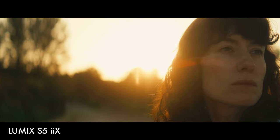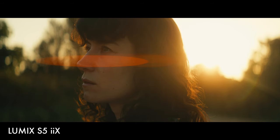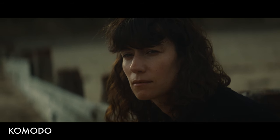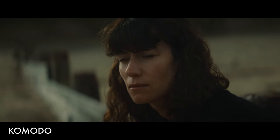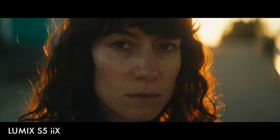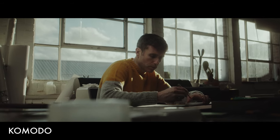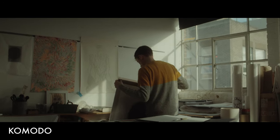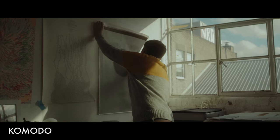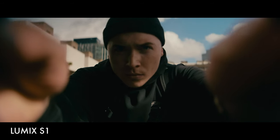Today we're looking at the 1.8x Great Joy anamorphic lenses. These are T2.9 full frame, and at the time of recording they're actually on sale — you can pick up a set for around £3,000, which is incredible. I've been lucky enough to borrow these lenses on a number of occasions, shooting on them since March, including a short doc at the studio. I'll be looking at my experiences using these lenses on my Komodo but also across the Lumix S5, Lumix S5 IIX, and the Lumix S1.